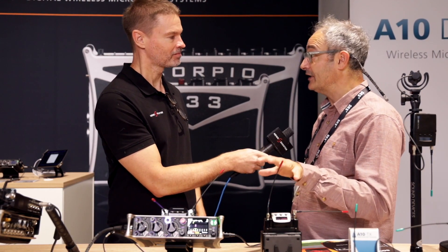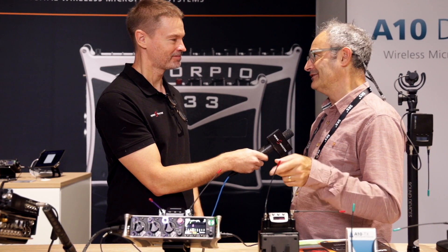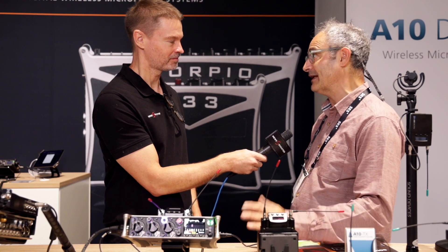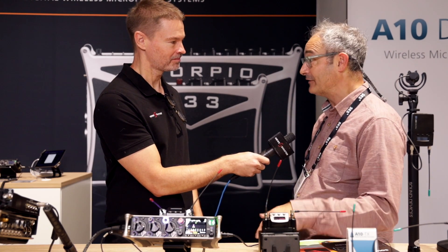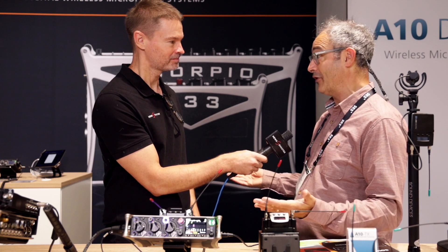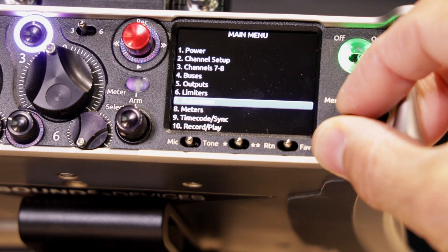It's got an internal SSD. I don't know if many of your followers know the 788T — we used to have a built-in SSD on that, so we decided to bring that back. You don't even need an SD card now; it's all recorded internally. Having said that, you still have two SD cards you can record to simultaneously, so that's three drives — a lot of redundancy there.